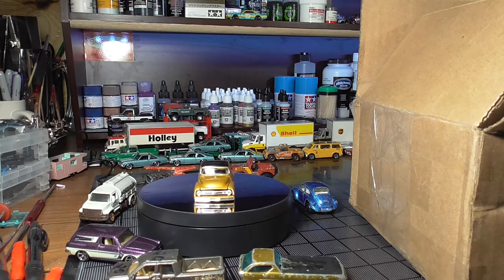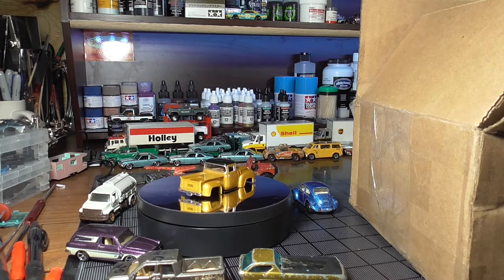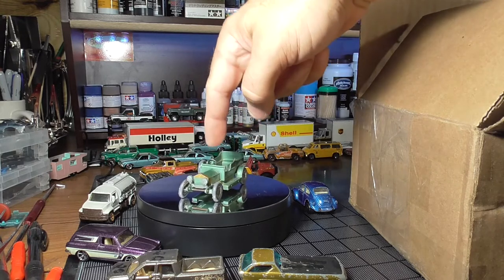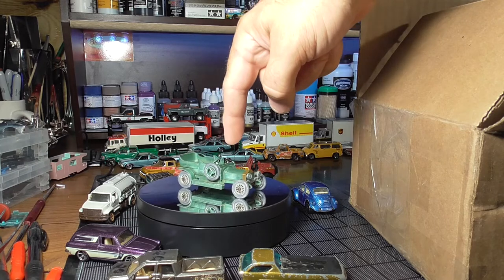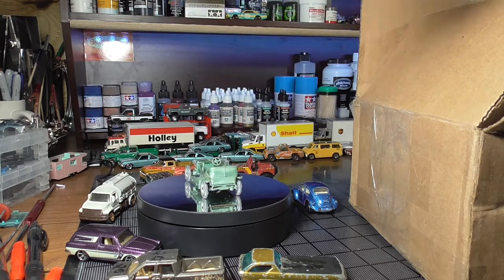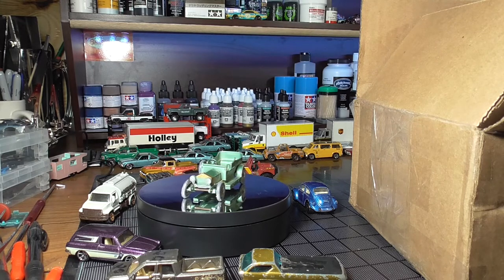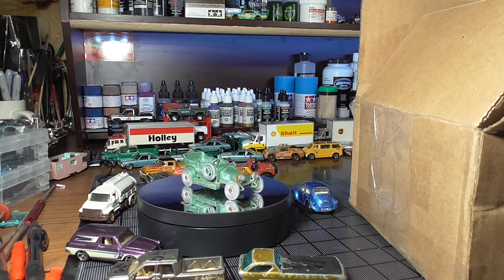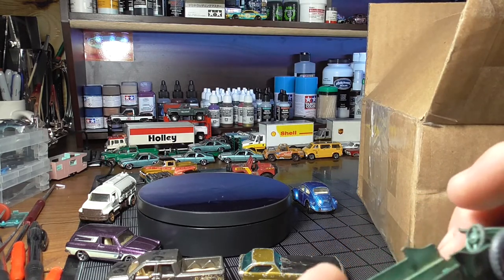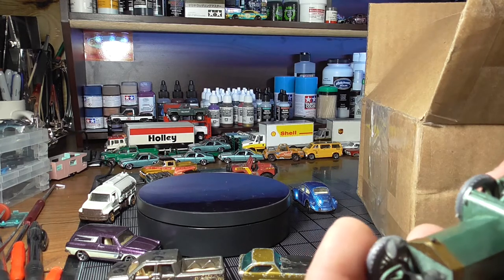He sent me a Matchbox Models of Yesteryear 1907 Rolls Royce Silver Ghost. What's funny about it is I just got three boxes in the mail today and I've never seen one of these before in my life. But in a future video or two, you're going to see a couple of Models of Yesteryear. Looks like it has seats that are missing and the window frame is broken off. I don't know if it had a roof, but the window frame is broken and the seats are gone. I'll probably build seats out of styrene, but they wouldn't be perfect. Maybe make a window frame — at least the lights are still there.